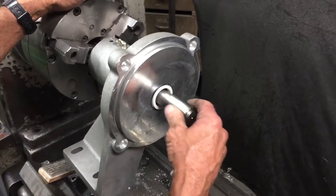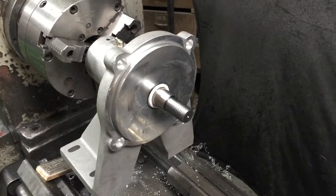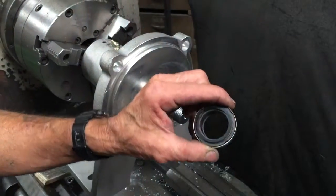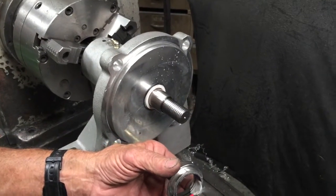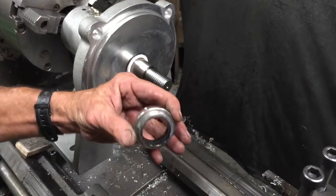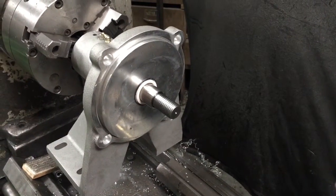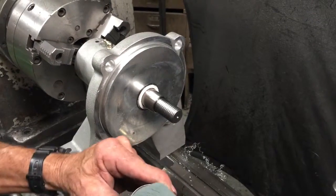Now we put the shaft spacer in. When putting in the black seal, which is the second part of the seal assembly, put a little lubrication on it — WD-40 works. Just put it on the rubber so the rubber will slide easier. If you get any on the front side, wipe it off because that won't let the pump seal seal properly.